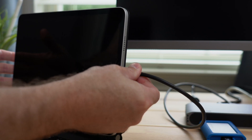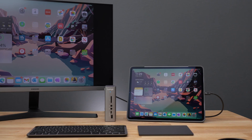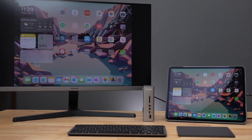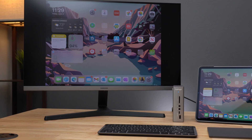Using a CalDigit dock with the new iPad Pro is as simple as connecting a single cord to the iPad. CalDigit devices like the Element Hub, TS3 Plus, and HDMI dock allow for connecting a single external display to the iPad Pro at 4K 60Hz.